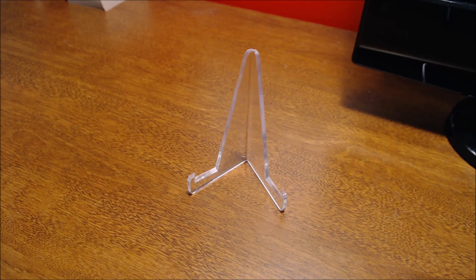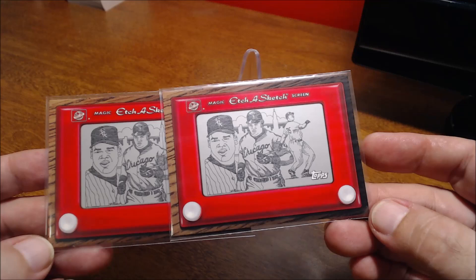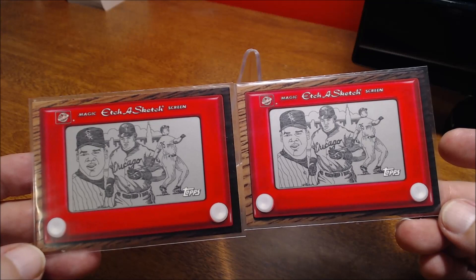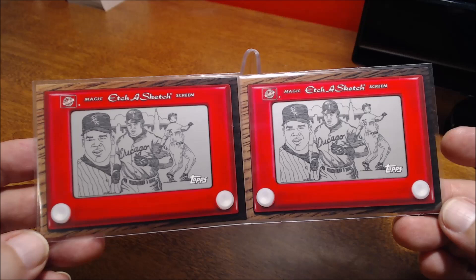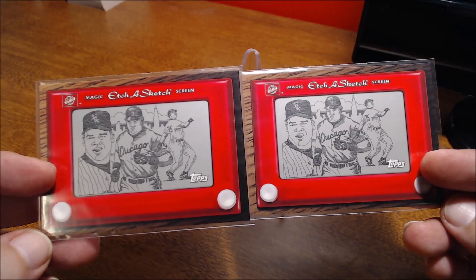Here's an interesting one — I don't know if many of you remember this or have seen it. It's a Topps insert; the years are so hard to read at the bottom. I actually have two of them — they did an Etch-A-Sketch screen as an insert. I don't know how tough these were to pull, I mean I have two of them so they can't be super tough. I'm 48, I remember playing with an Etch-A-Sketch as a kid — most younger collectors will have no idea what an Etch-A-Sketch is, maybe you'll want to look it up. Pretty interesting insert cards.